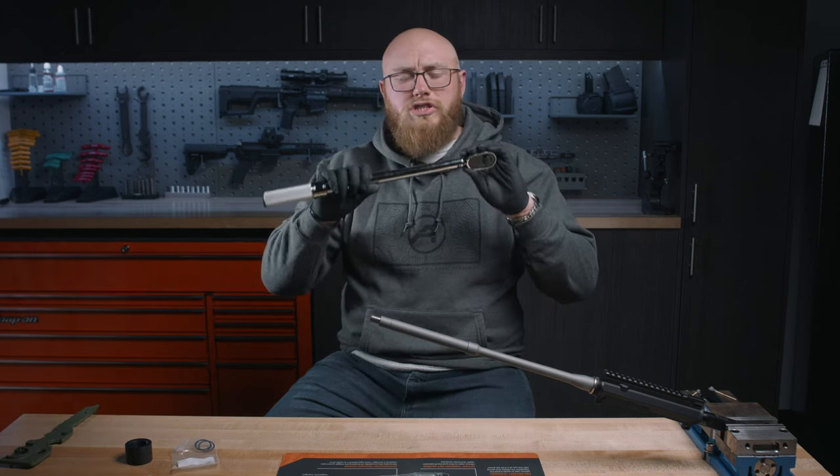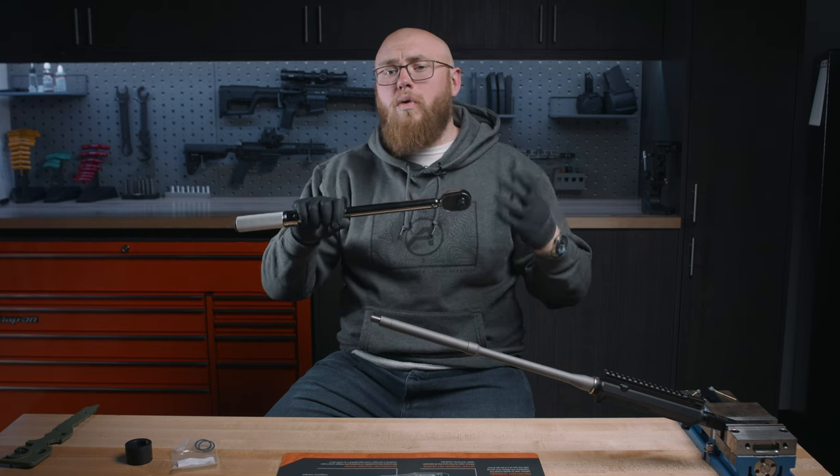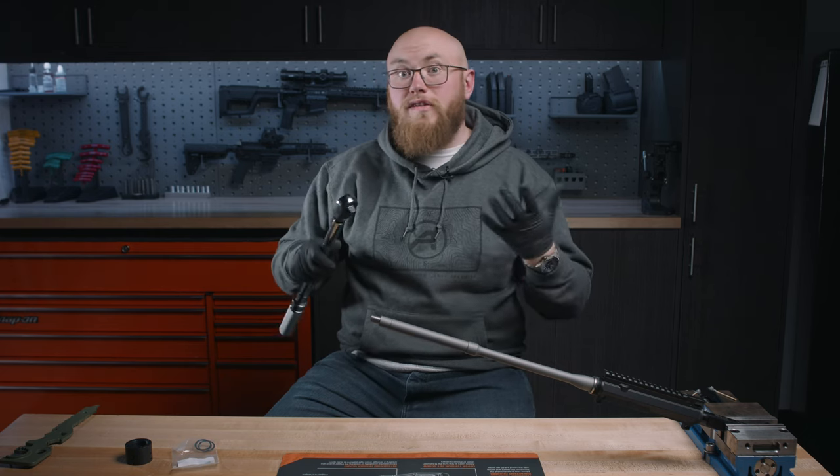You're going to need a good quality torque wrench. If your torque wrench is not capable of removing things, you're going to want a breaker bar to go with it so you don't damage your torque wrench when seasoning your barrel nut.